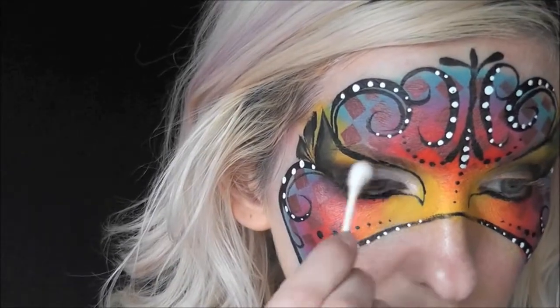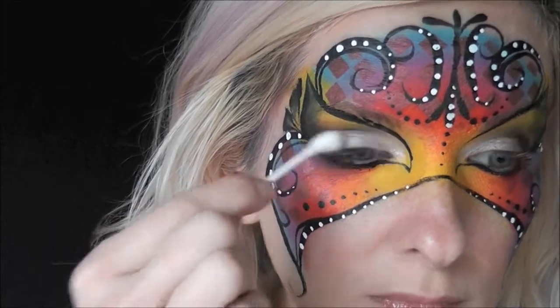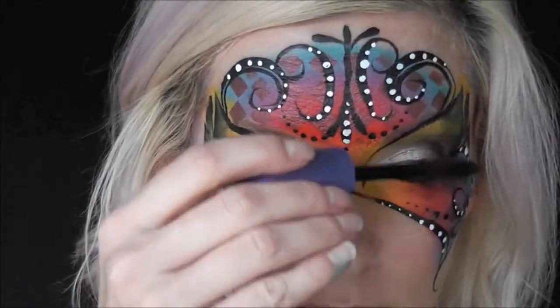Then I'm coming in with some of the Ben Nye Lumieres in White on a Q-tip to add to the inner corners of the eyes, just to give it an extra special beauty makeup look. This is just an optional step. Now to finish off the look, I'll just add a thick coat of black mascara.